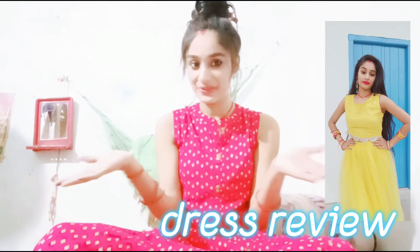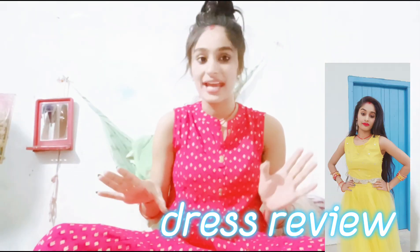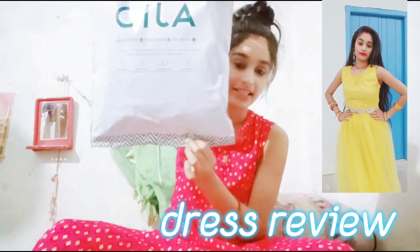Hello all guys, welcome back to my YouTube channel, Angel Arla Singh. So guys, I have purchased a dress online purchase.